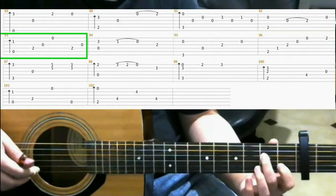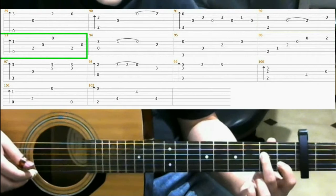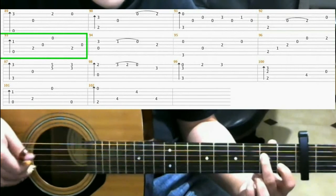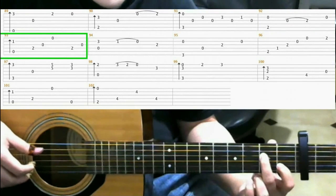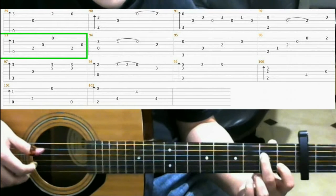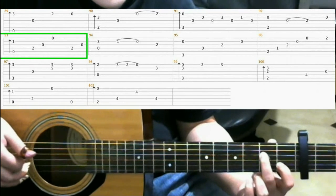Now on measure 93, make this familiar shape that you've used before and do a finger roll. Then hit the 4th string, 3rd string, 1st string, 4th string, 3rd string.